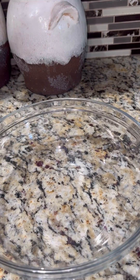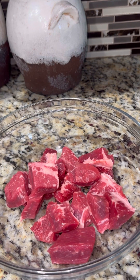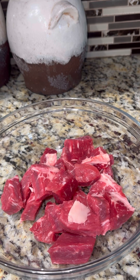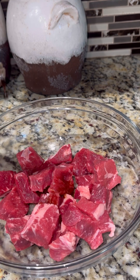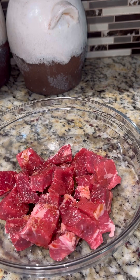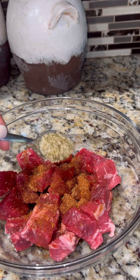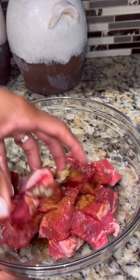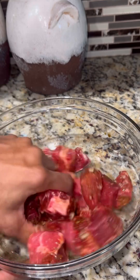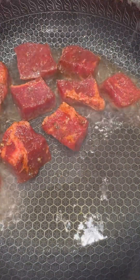After I got the steak cut to the desired pieces, I added it to my bowl and then added in about a tablespoon of oyster sauce, about a teaspoon of salt, half a teaspoon of soy sauce, and soul seasoning — you can use as much soul seasoning as you like because it has no salt. Then I added in some minced garlic to play up that garlic flavor.